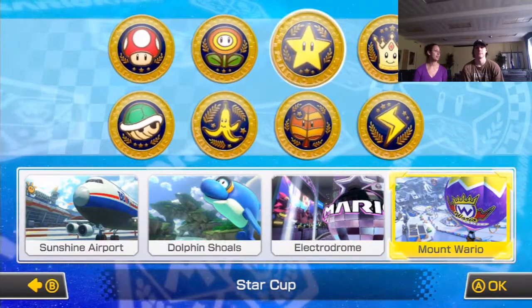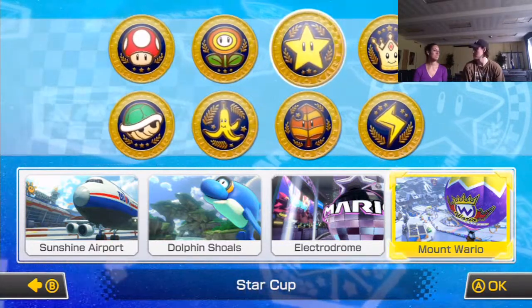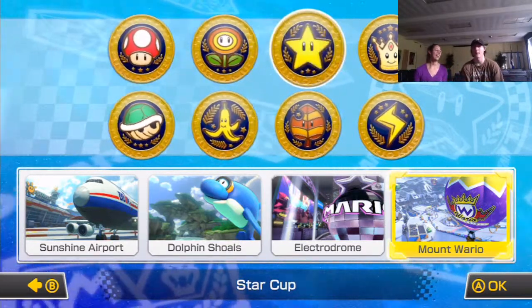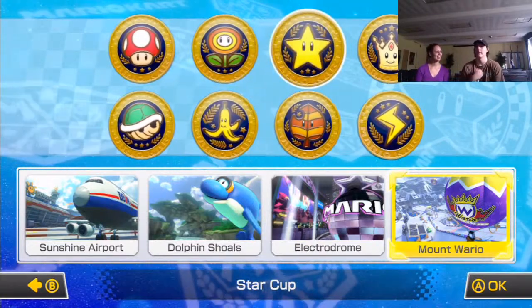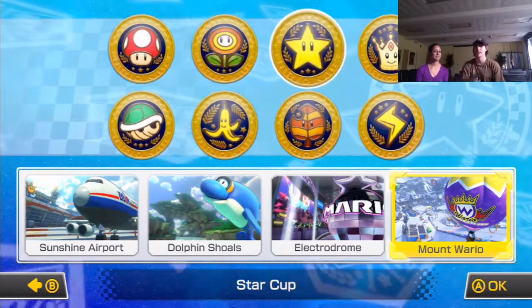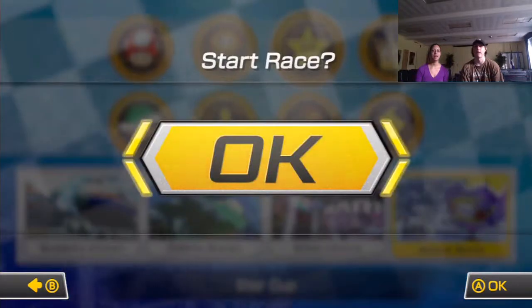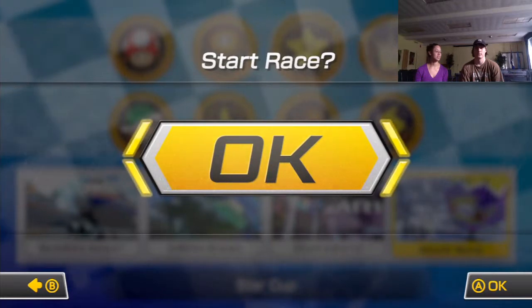I recommend this game for a large party or just people who want to play together. There is online — you can play with friends online as well. If I can't have friends over after school, I can play it online with people I know. You can have people over and play this game too.